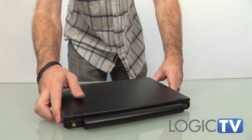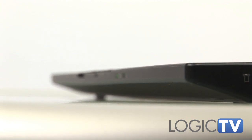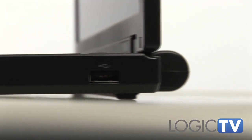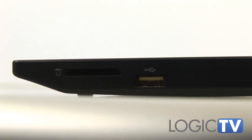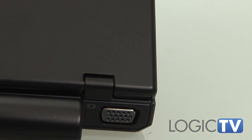While the X120e is definitely ultra-portable at just under 3 pounds and 0.6 inches thin, it didn't sacrifice features for its size. It keeps the triple USB ports that all ThinkPads have, including a powered port that can keep your mobile device charged. You also get a card reader, ethernet, and both VGA and HDMI video outputs.